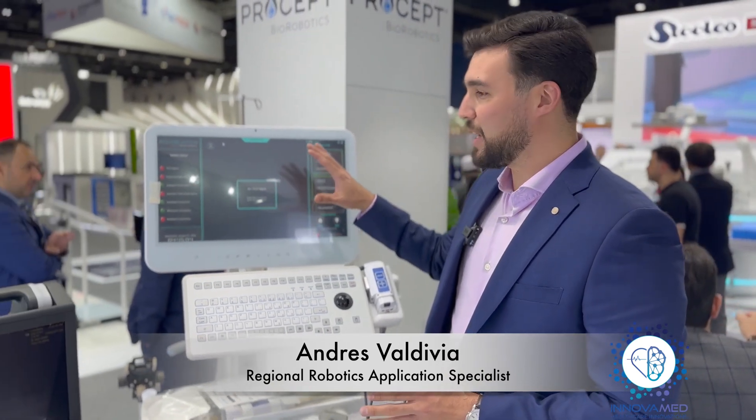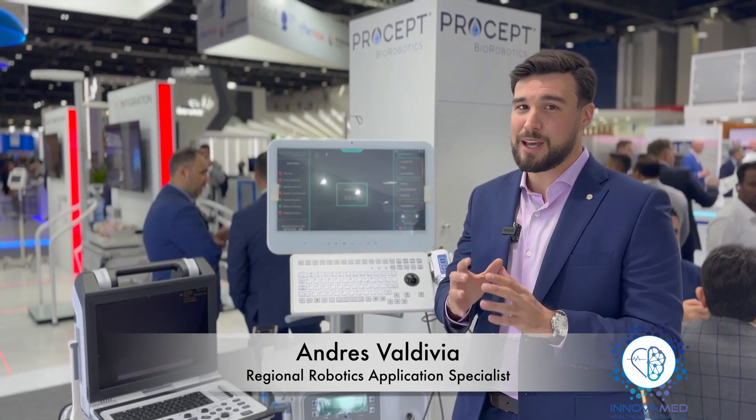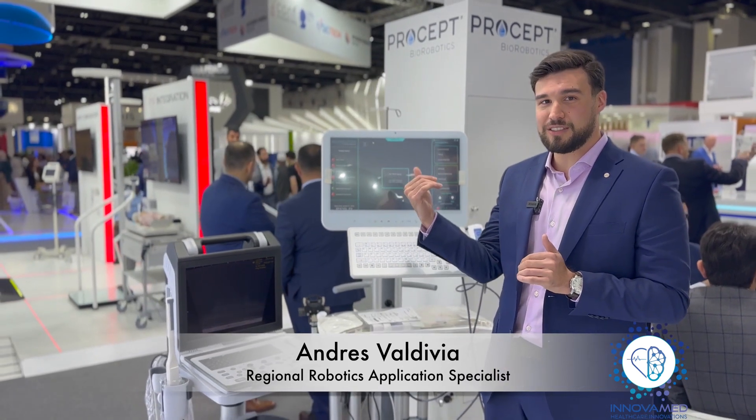This is a minimally invasive approach that uses a probe that expels a water jet, controlled by a robotic component that is delimited by our system. We can delimit by having a clear visualization and full image of what's happening within the prostate, coming from a cystoscope directly and from an ultrasound. So we always have a full idea of what's happening within the prostate.